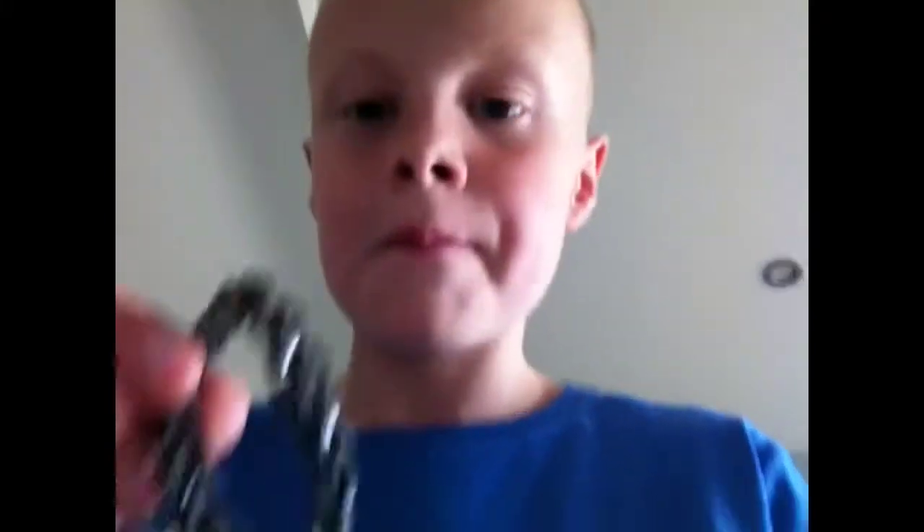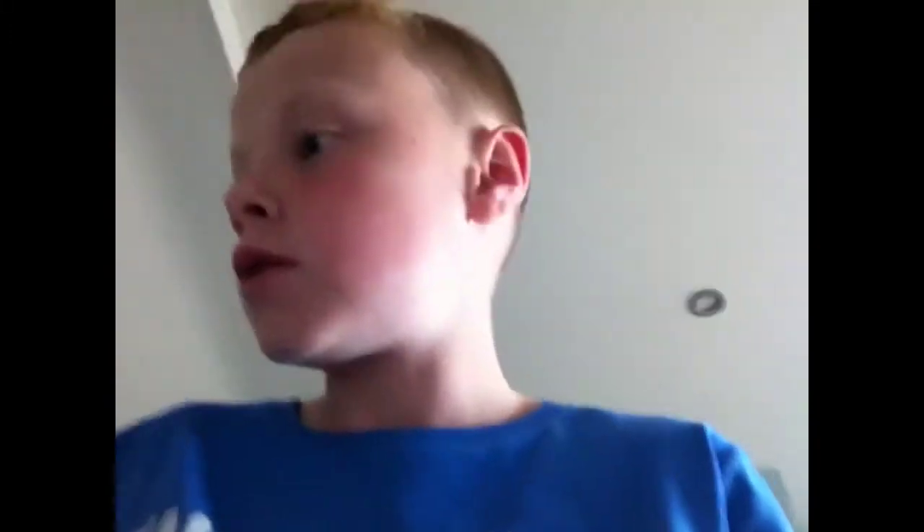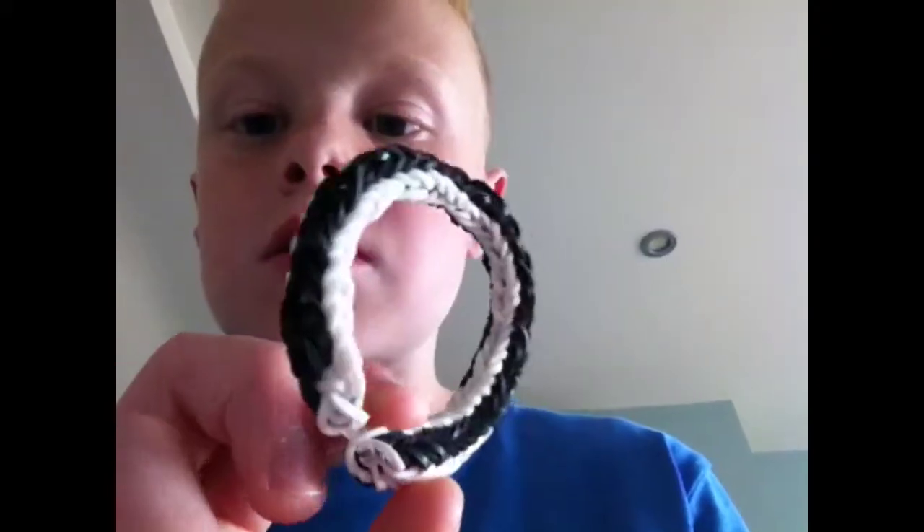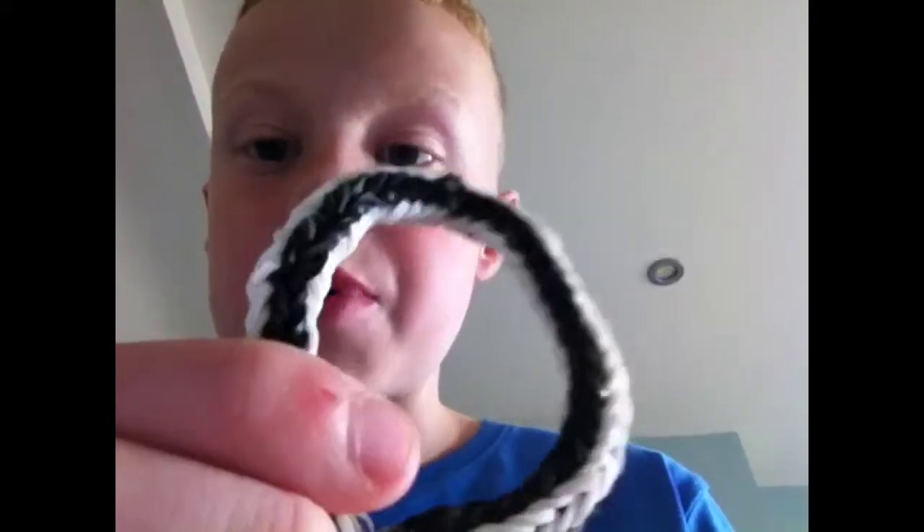Normal fish tail. Another triple single. Another fish tail. Then I've got one that really just spazzed up. And then I've got that one — it's epic.